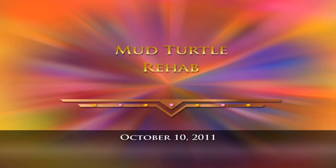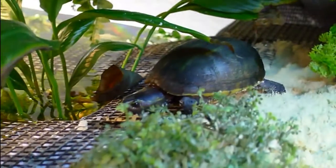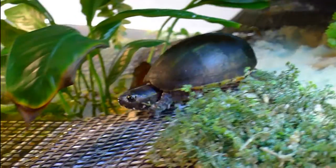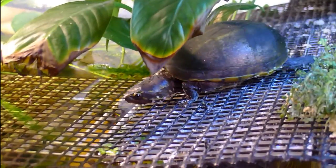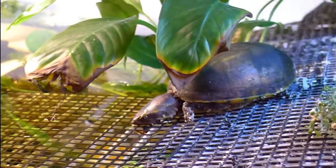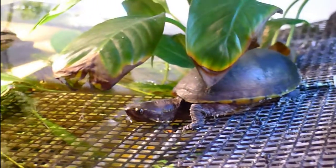One week ago yesterday, October 3, 2011, my vet called me. A woman had brought in a female three-stripe mud turtle she had found in her backyard, apparently trapped back there. It was very weak, and she was concerned about it, so she brought it to the vet. The vet called me and asked me if I'd rehab the turtle, and I said of course.